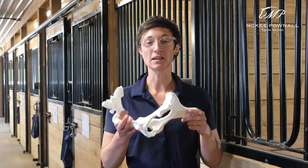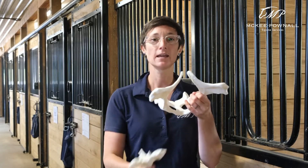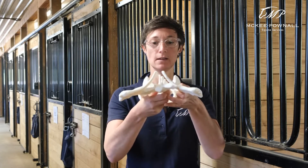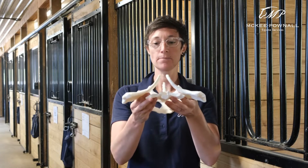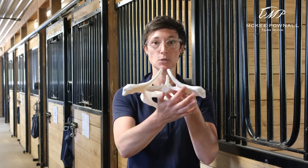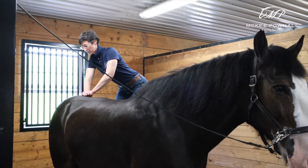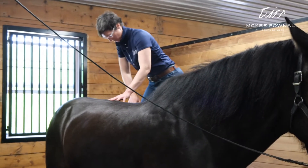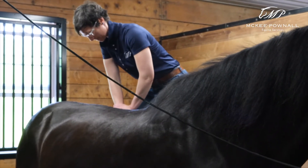I have models here of the equine pelvis and the sacrum, which fits inside the pelvis like so. Together the sacrum and the pelvis form the SI or sacroiliac joints at the front of the pelvis. The sacroiliac joint is very important for hind end performance and function as well as comfort and performance of the low back in the horse.